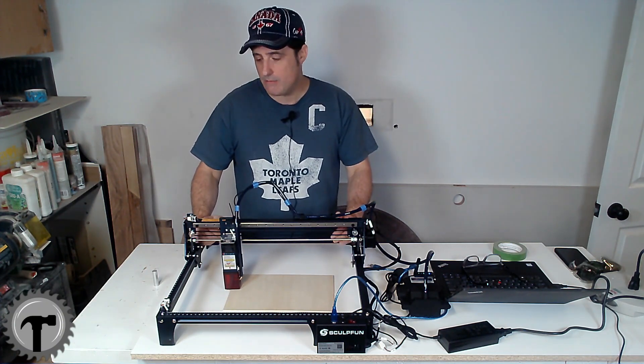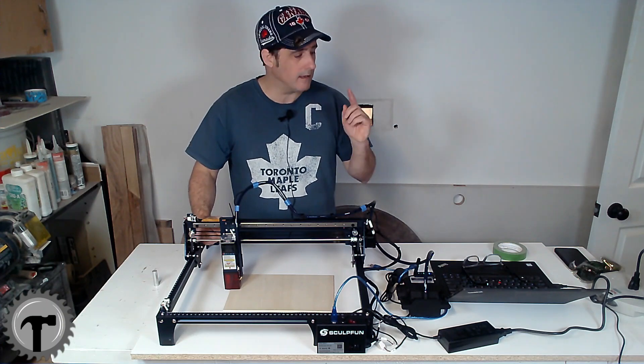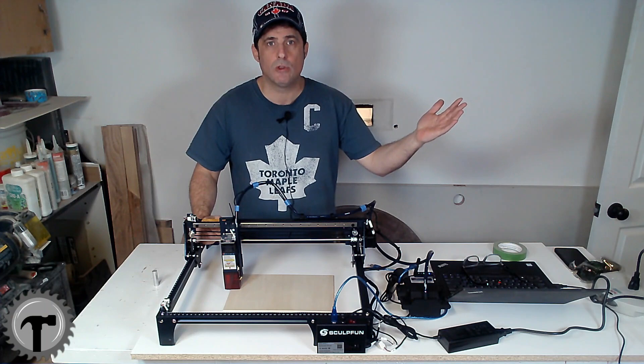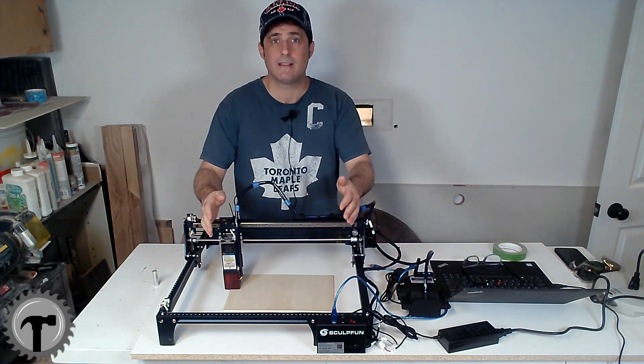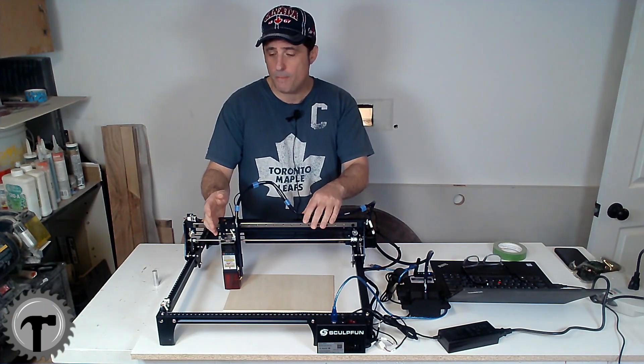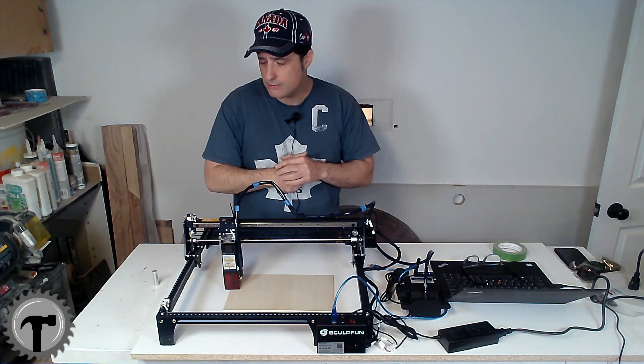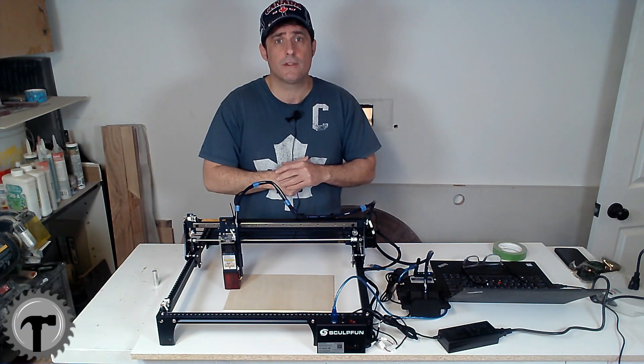But as for now, everything's good to go. I installed the software, which is LightBurn, with the drivers — and it came up with no problem. It recognized this as a SculptFun S30 Pro and knows it's 410 by 400 millimeters. So we're ready for our first test burn.